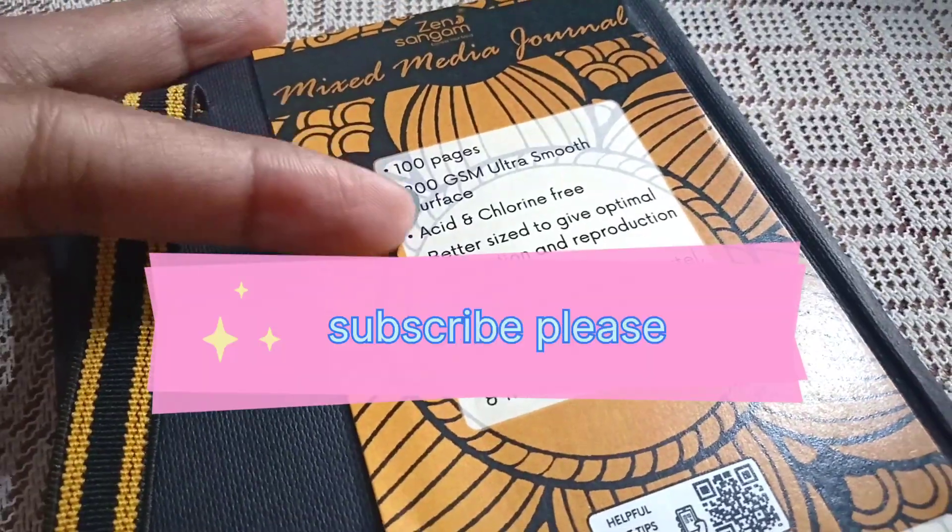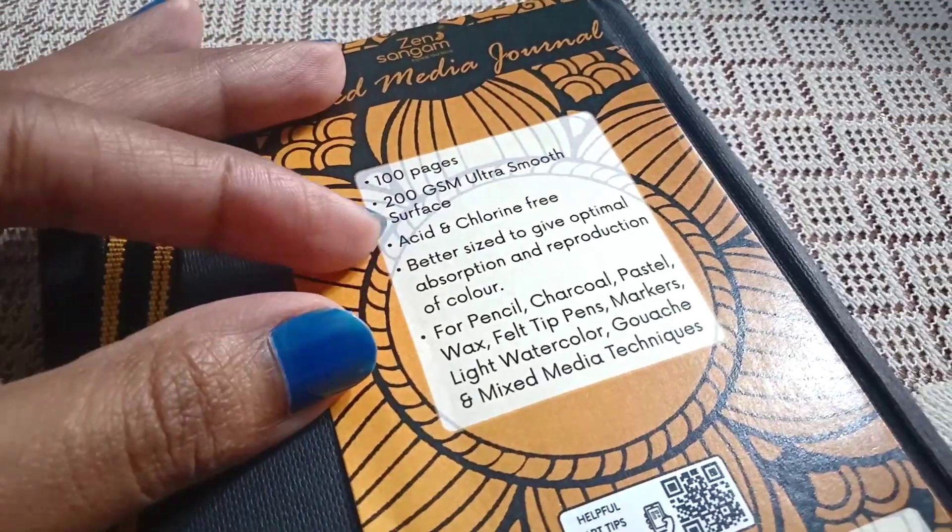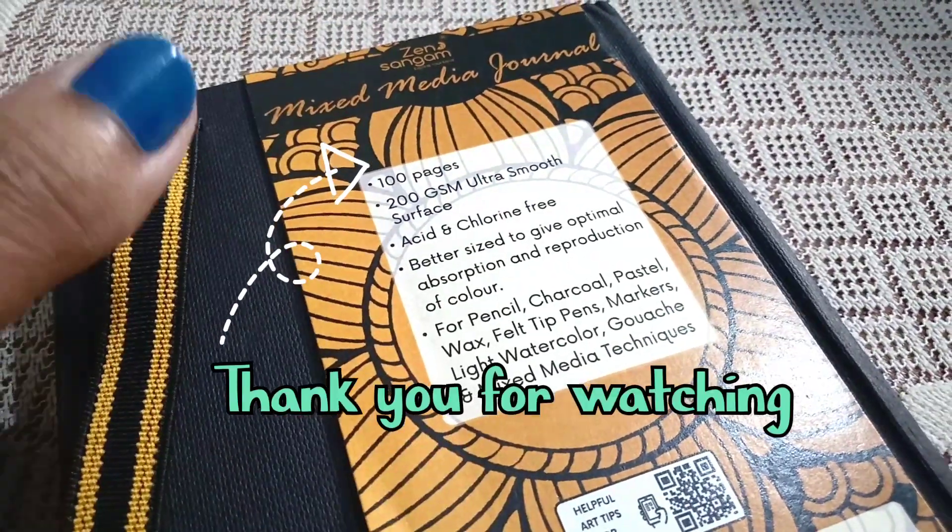Don't forget to give this video a like and subscribe to our channel for more art-related content. Also hit the bell icon so you never miss an update. Thank you for joining me.